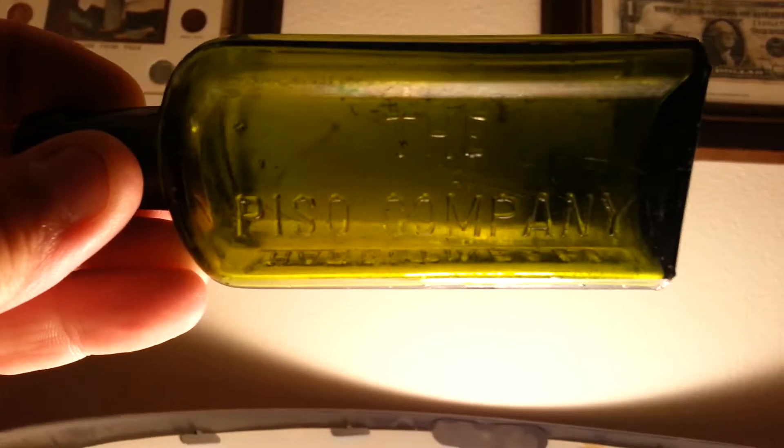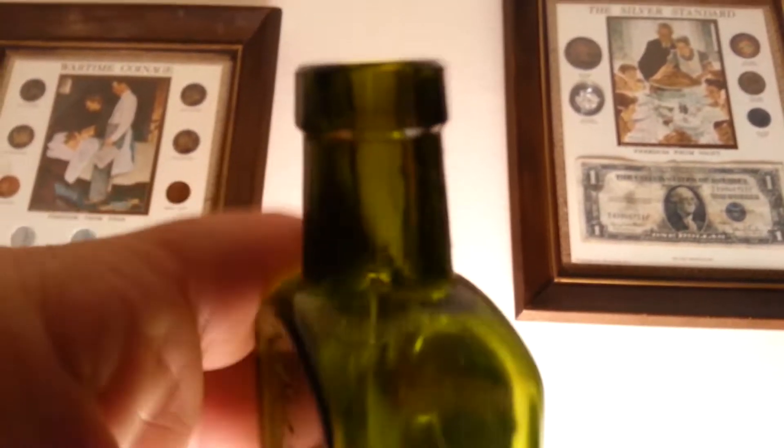I think it's the Piso Company — Hazeltine and Company, Piso Trademark. Nothing on the bottom. It's got a small crack in it right there, but you can't tell it from the front. You can see the seam goes up and stops right there at the bottom of the neck.